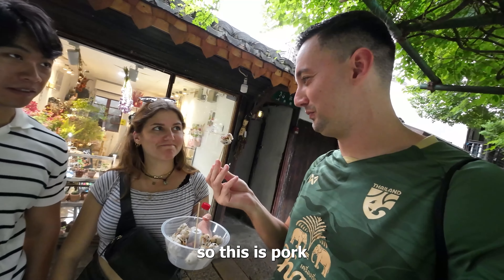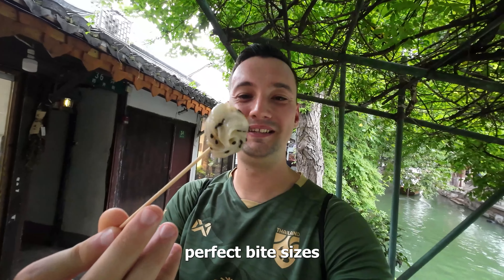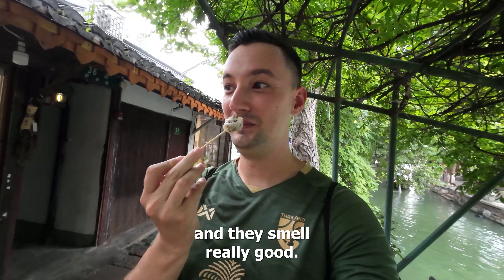C is vegetarian, so this is pork — unfortunately not for her. Let's give it a try. These little balls are perfect bite sizes, and they smell really good.